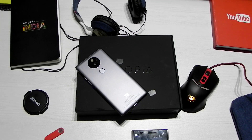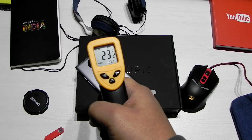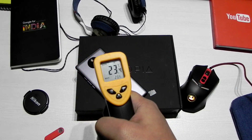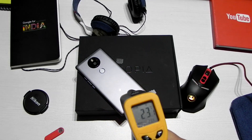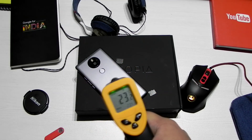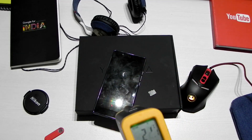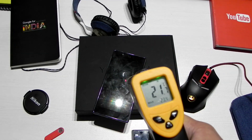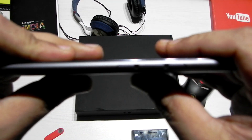Hello guys, this is Sharun here from 247 Techie, and this is the Yo Utopia. In this video, we will be doing a bend test of this phone. As you can see, I am testing the temperature of this phone — it is at room temperature right now, 23 degrees Celsius. I have not heated it up to do an unfair bend test. Nothing is over 23 on the back, and in the front as well, nothing is over 22 degrees Celsius.